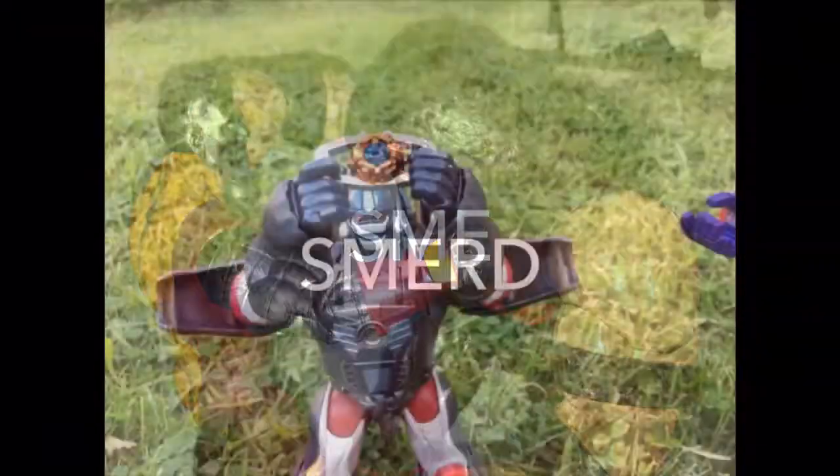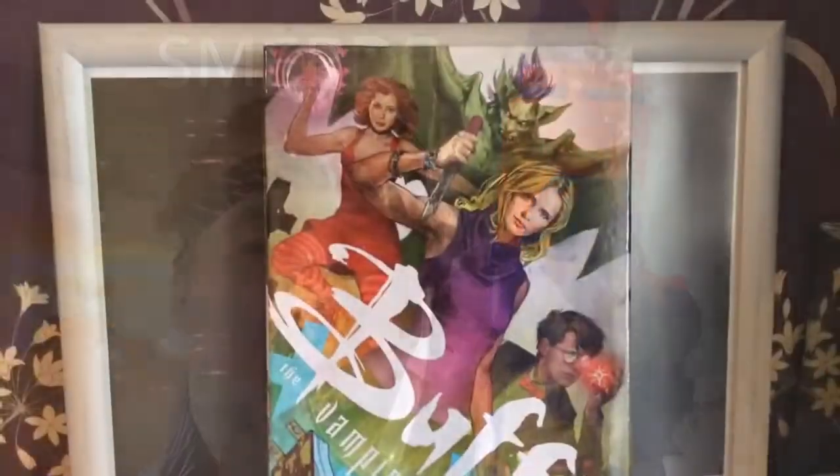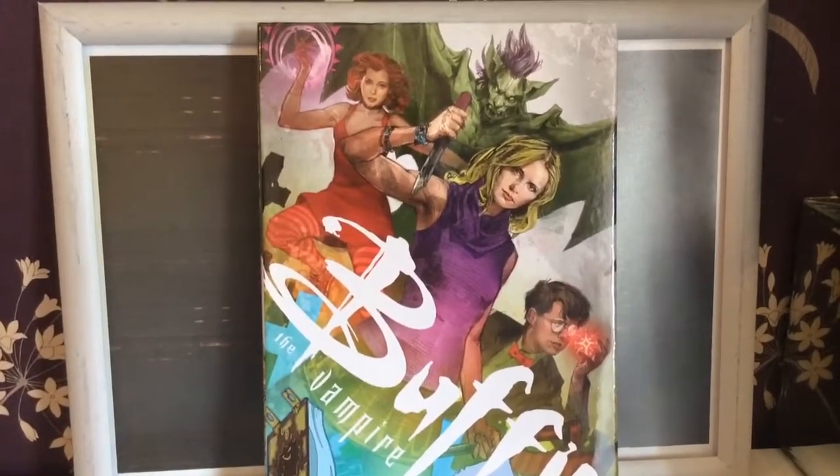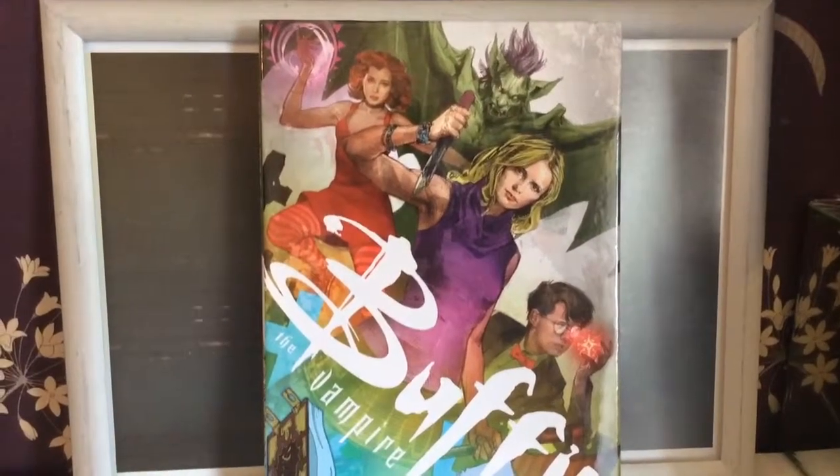I may be dead but I'm still pretty. Hello and welcome to another Smurred P video, and today we are looking at Buffy the Vampire Slayer Library Edition Season 10 Volume 1.